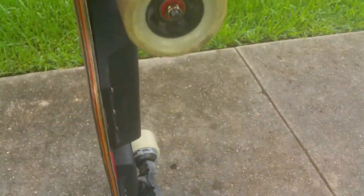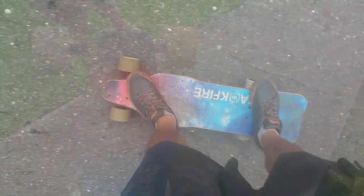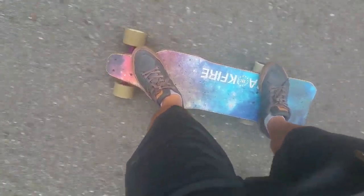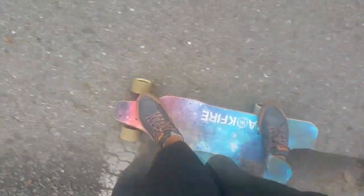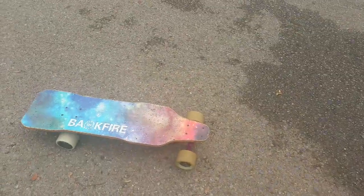I done did it. I cut the board, man. They ride so different. I think the wheelbase is a little tiny. I'm gonna go ahead and try this on the Lafitte Greenway, our famous Lafitte Greenway.